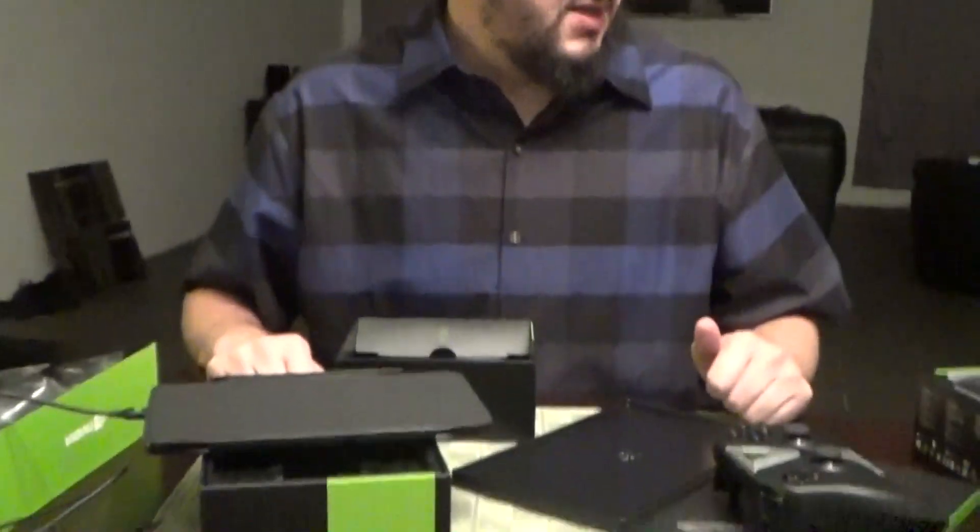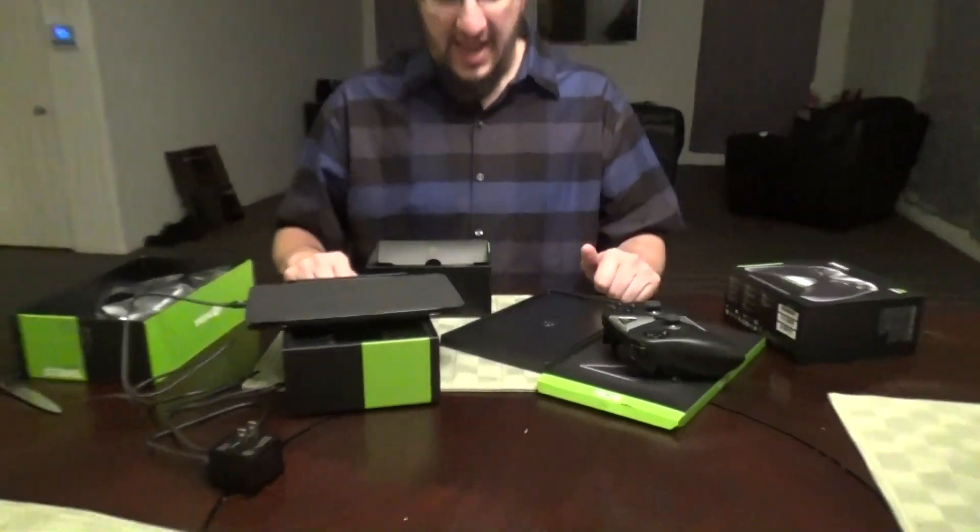So yes, this has been the Nvidia Shield controller, tablet and case unboxing — slash bra unveiling. This has been Tally. Thank you very much for watching. Hammers up, thumb up everything, favorite everything — do all that stuff that other YouTubers tell you to do. We'll see you next time, bye!